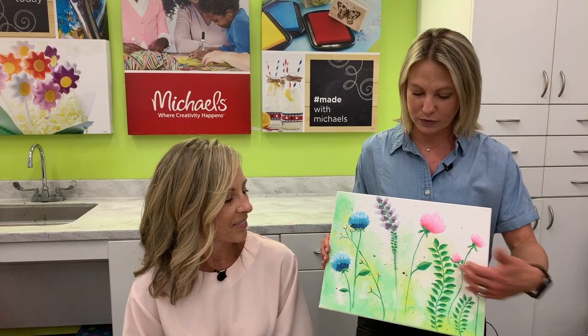Tonight we are teaching May Wildflowers — this beautiful spring landscape that Kirsten created featuring Martha Stewart paint. This is really exciting, and Kirsten's going to get us started.